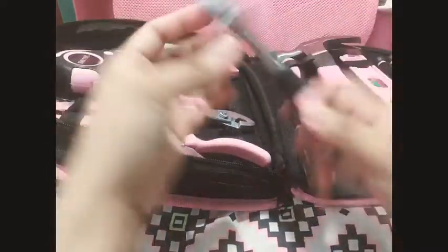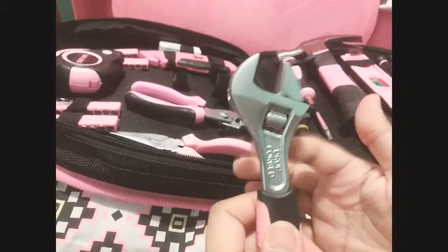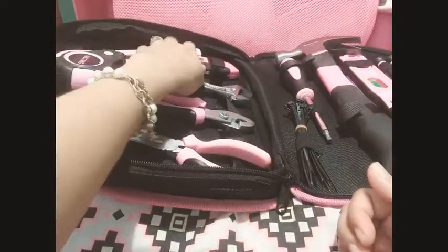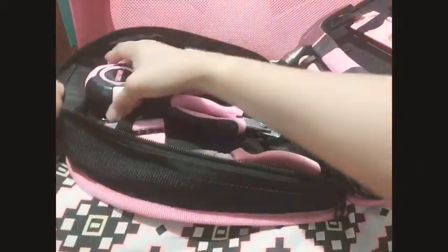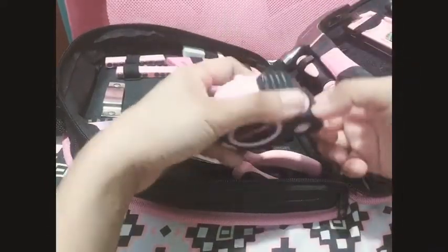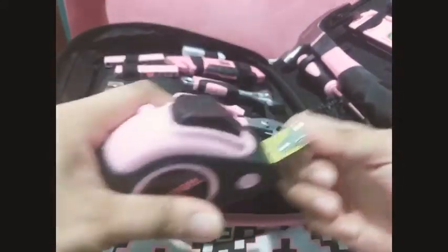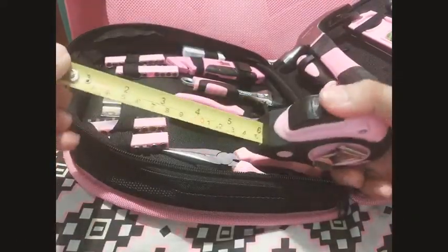Over here we got your adjustable wrench. And look at the tape measure — it has its own holder inside the tool kit. It's 5 meters, 16 feet long. It's easy to use because it's retractable; just one push on the bottom and voila.